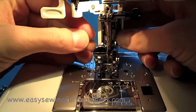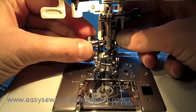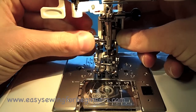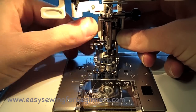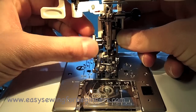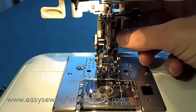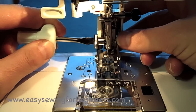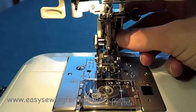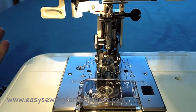I'm going to screw the thumb screw back in by hand and then just tighten it by hand. Once that's tight, I'll get my little screwdriver and tighten it a little bit more. And now my sewing machine is ready to sew using my walking foot.